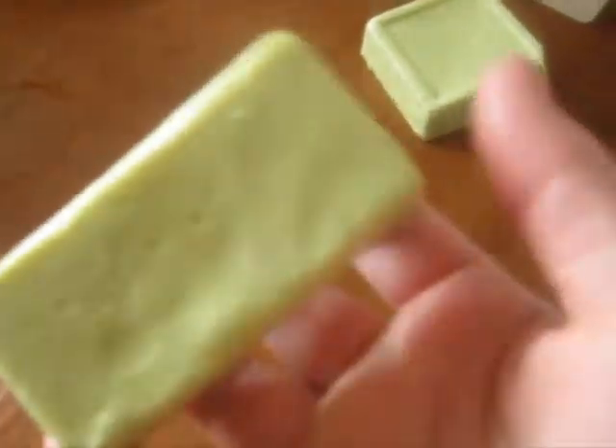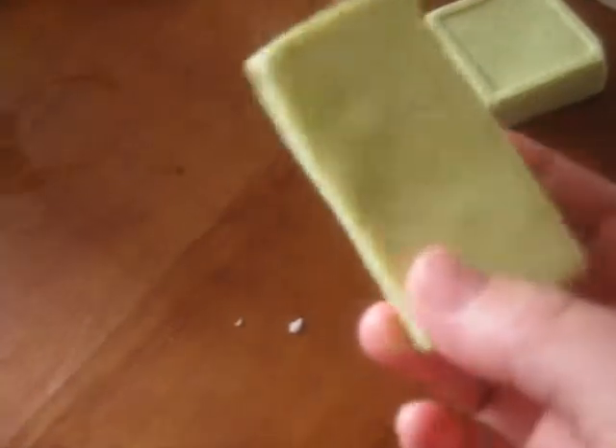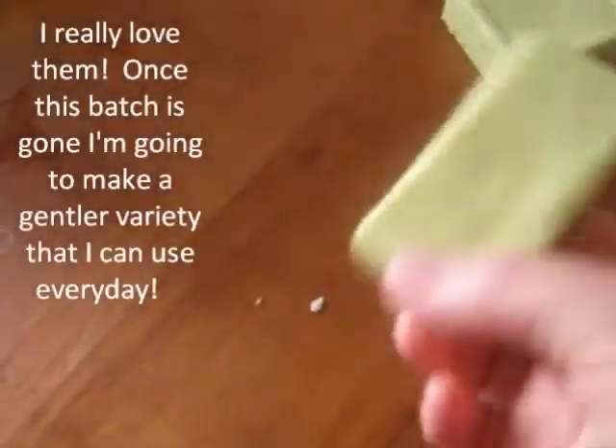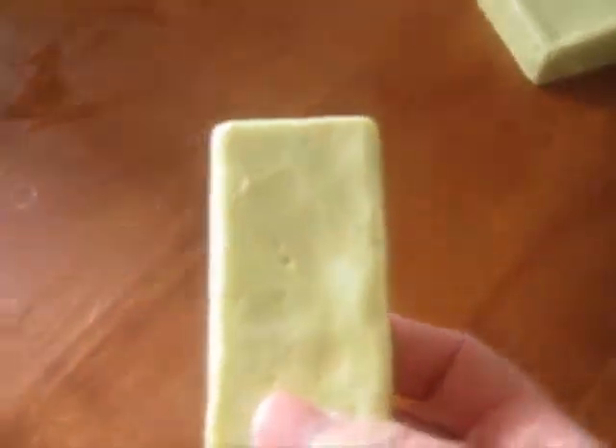These are my avocado rebatch. I still have them left — I'm not throwing them out, I'm using them. I'm using them as a facial bar, and they work really well. Once every couple of days, and if I have any acne or something, I just use this and after a couple days it's gone. So I love that.